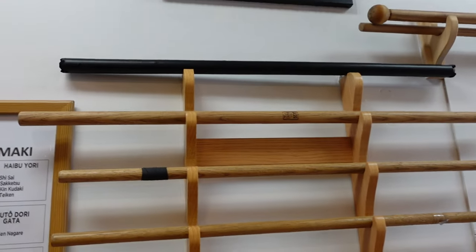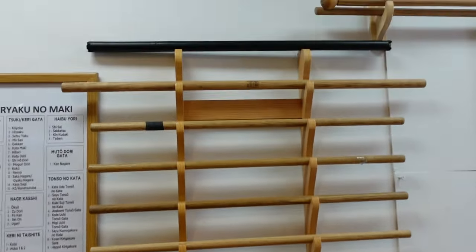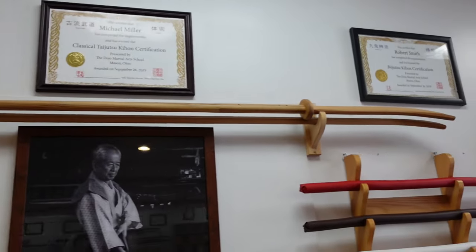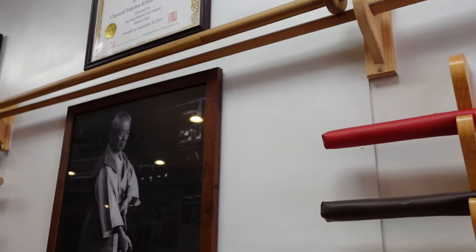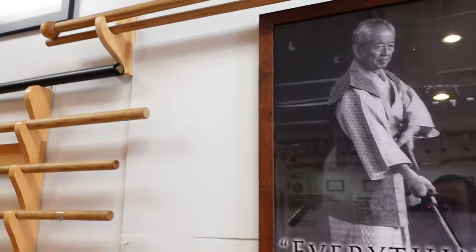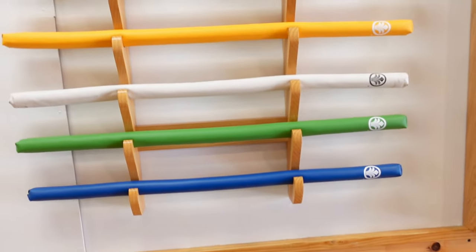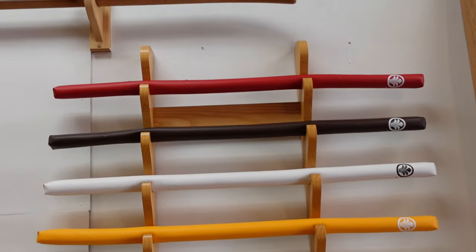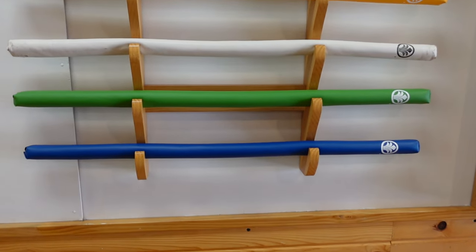And then Hanbo — lots of Hanbo here. Three-foot sticks that we use for self-defense. Some more wooden Naginata — big polearm weapons. We don't use those much in the winter; we use those more in the summertime outdoors. There are also some padded Hanbo so we can really hit hard and do some of the joint locks with each other without breaking our arms.